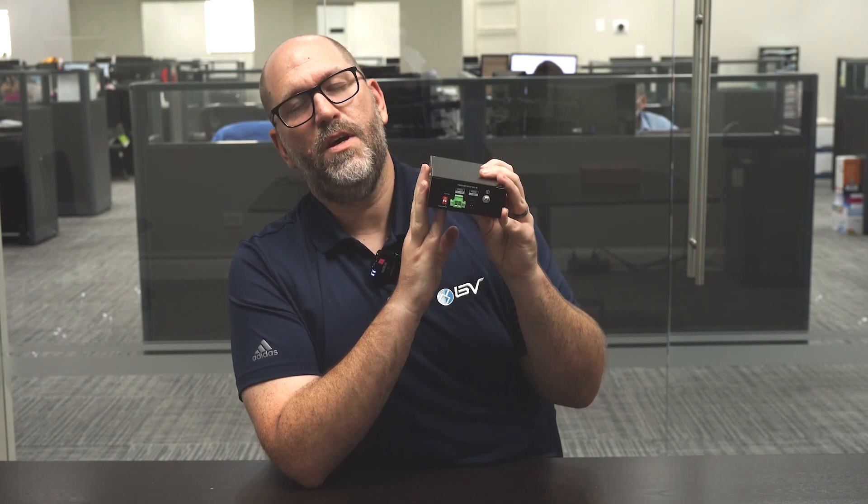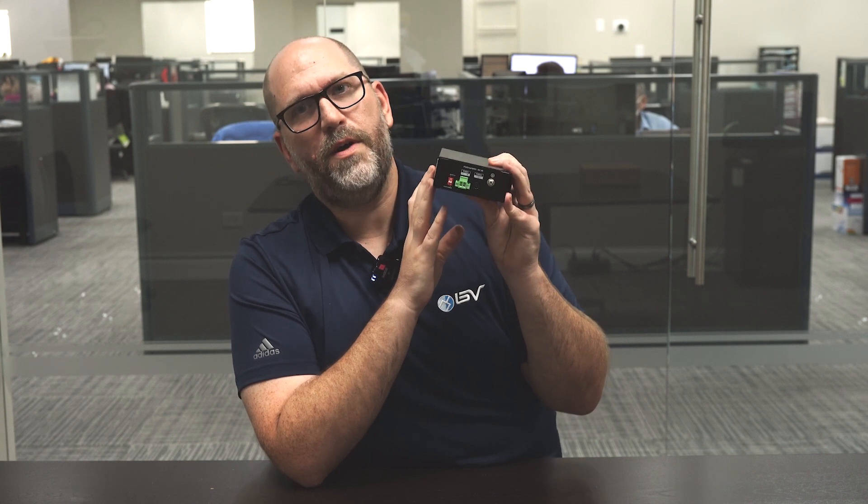You also have these DIP switches right here. What makes these cool is that by just pushing this button up, I've now put this PoE switch into extended mode. In extended mode, I can send my data 250 meters versus the traditional 100 meters — all I had to do was push that little button up and we're ready to go.